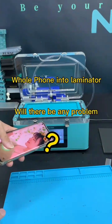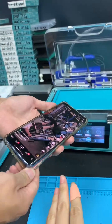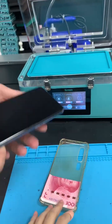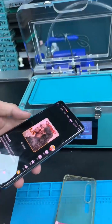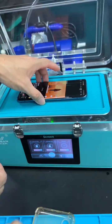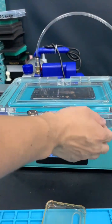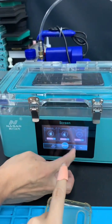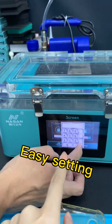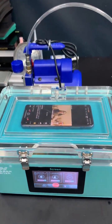Let's see how safe our laminator is. We can take off the cover, the case. Put it into the laminator — the phone is working. We don't put any pads or laminating mats and close the door. No need to change the setting.